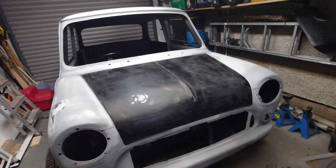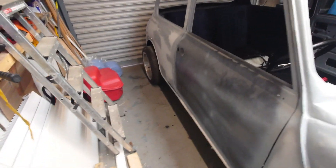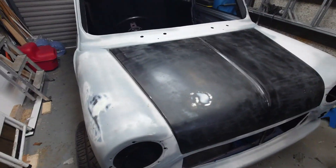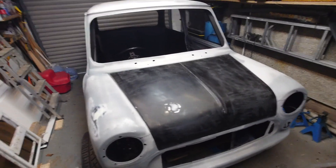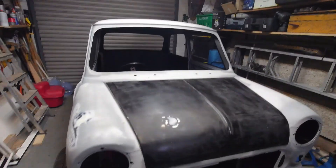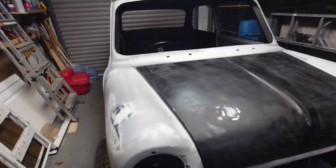Hey guys, as you can see, bonnet's on, doors are on, car is empty. The reason for that is the car is going to be getting collected and it's going to wait for paint. Just got to tape everything down and it's going to go.